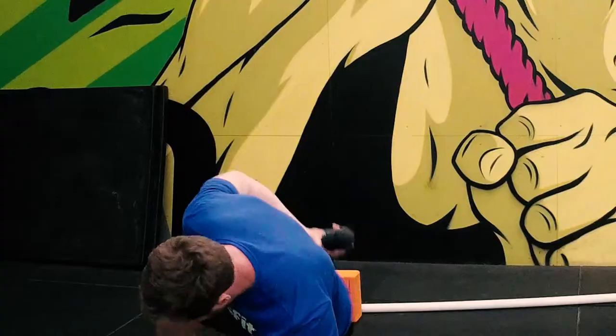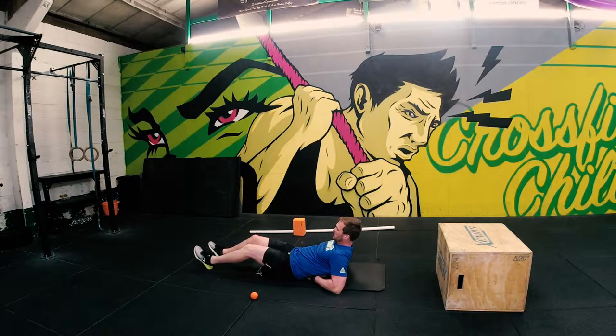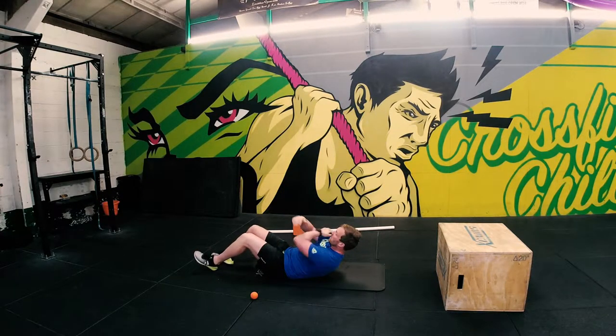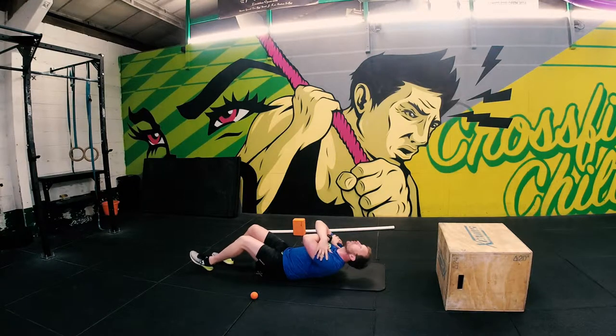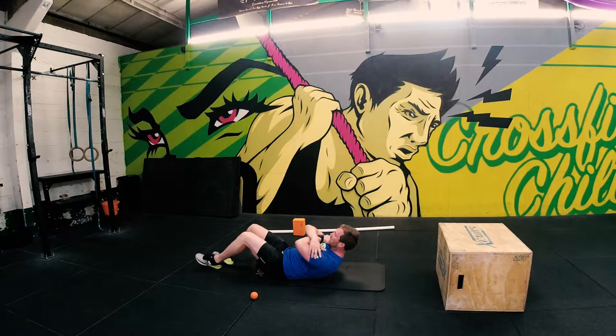We're going to get down and find that first point. We're going to place the peanut so that one ball sits on one side of the vertebra, the other ball sits on the other side, in the vertical space — that's the space between the bones of the spine. Now you're going to hug your arms across like so; that's going to bring those scapulas apart and expose that area more. Then you're going to roll over, breathe out, and then come back up.